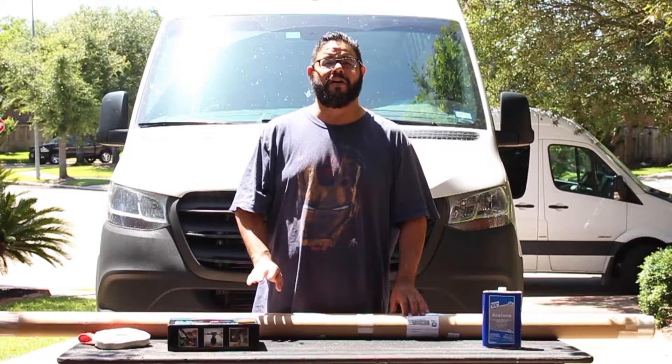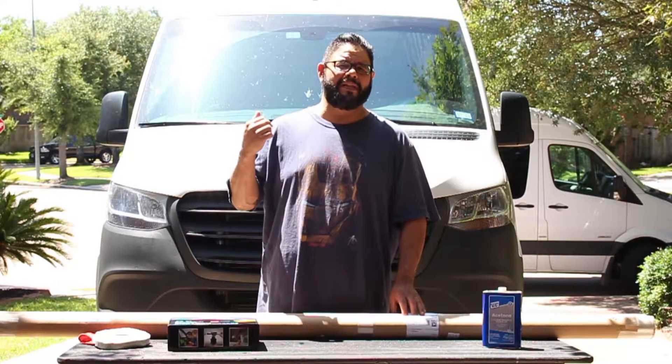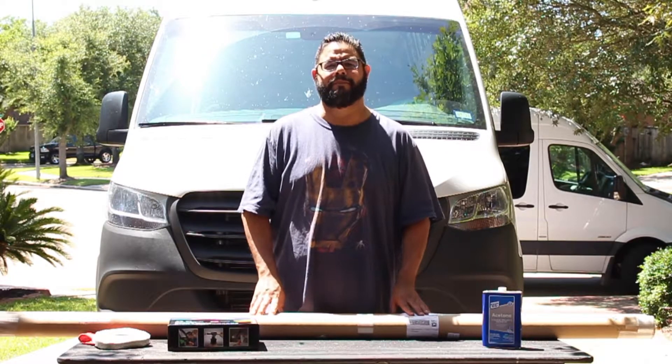Hey guys, this is Daniel. Today we're going to be installing factory roof rails on my 2019 Sprinter van. I have the 170 wheelbase model and I wanted to be able to put more things up on the top, so we're going to get them installed.